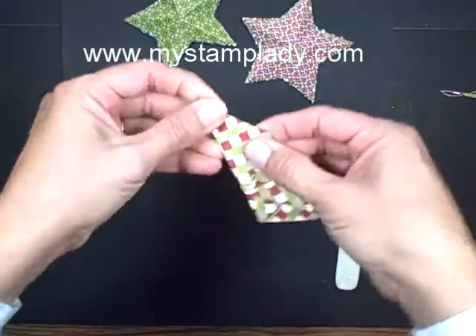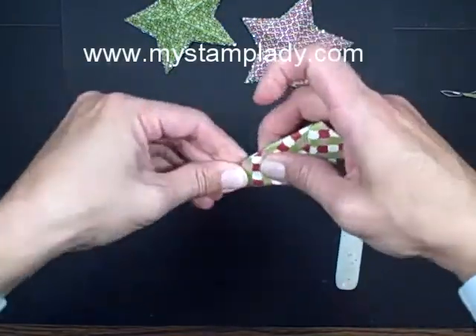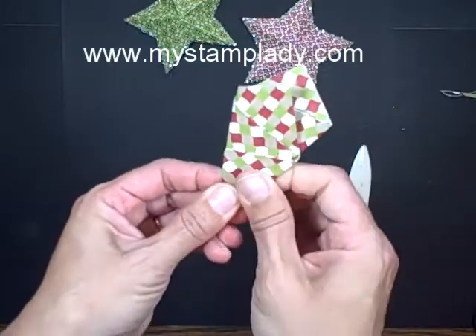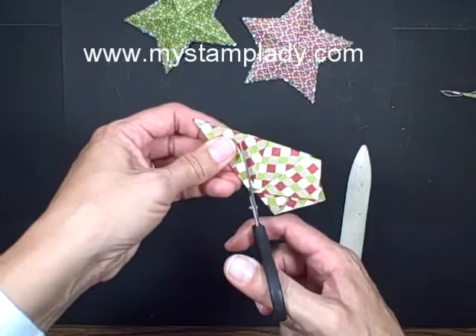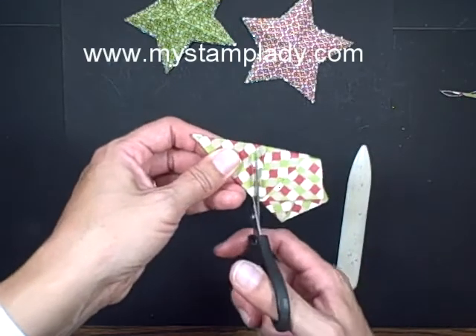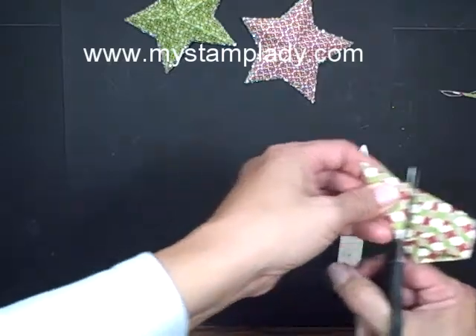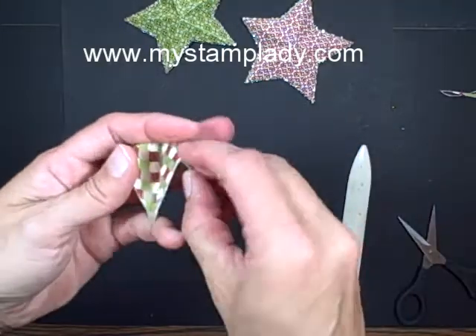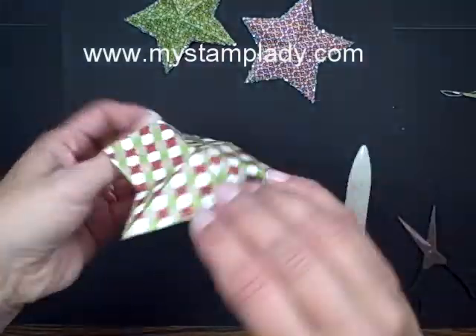Now you have kind of a swirl type shape here. It's a little thick there so I'm re-adjusting that fold. The angle that you cut your fold — your one cut here — determines the angle of your points. Cut that off, and when you unfold it, you have your star.